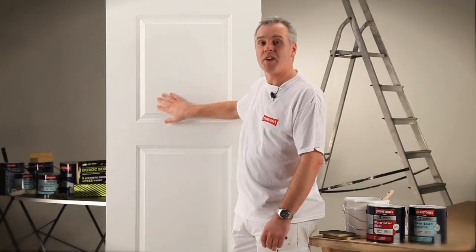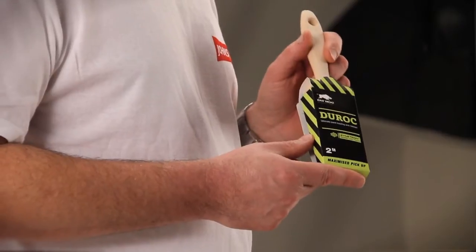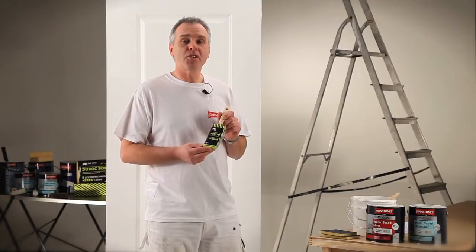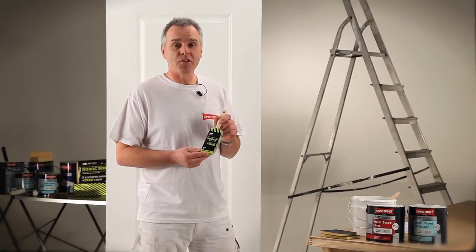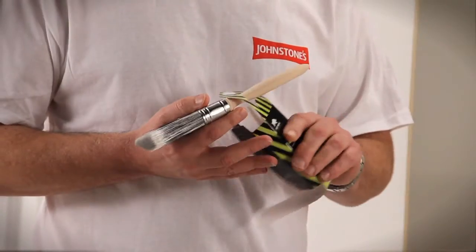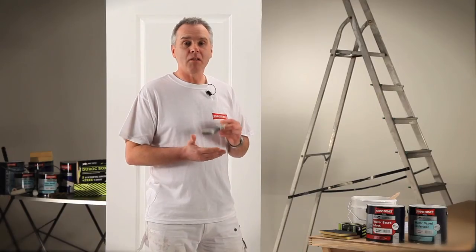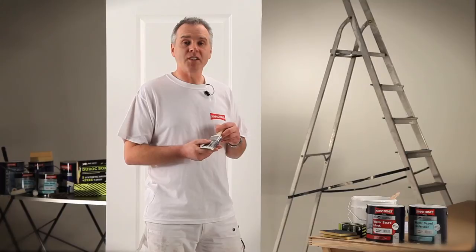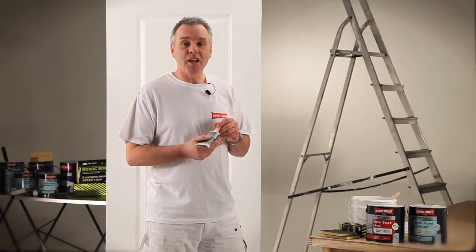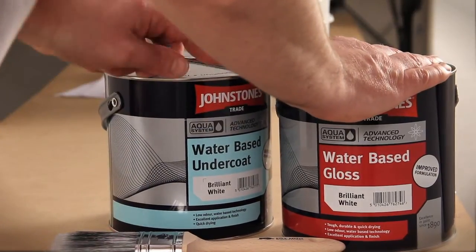I'm going to start the application process now. When applying these paints, it's important to use a good quality synthetic brush. What I'm using today is a Fat Hog Duratec synthetic brush. Using a good quality synthetic brush allows you to apply lots of paint, and that's what you need with water-based products — you need to get plenty of paint onto the surface, lay off evenly, and that way you will get the best possible finish.